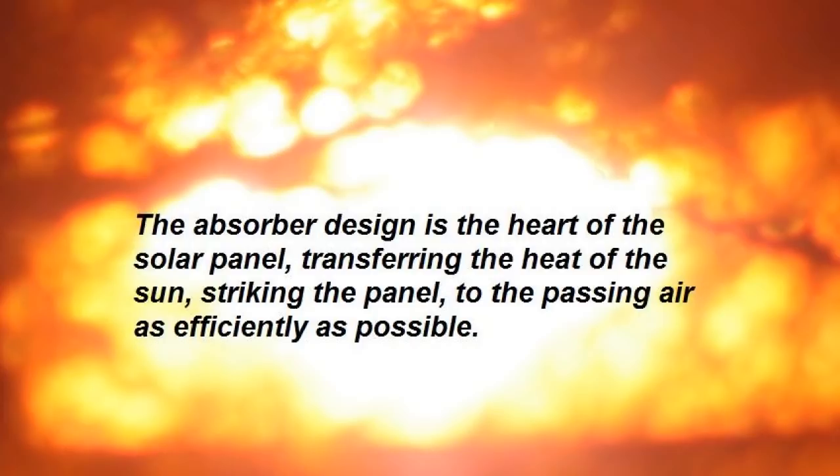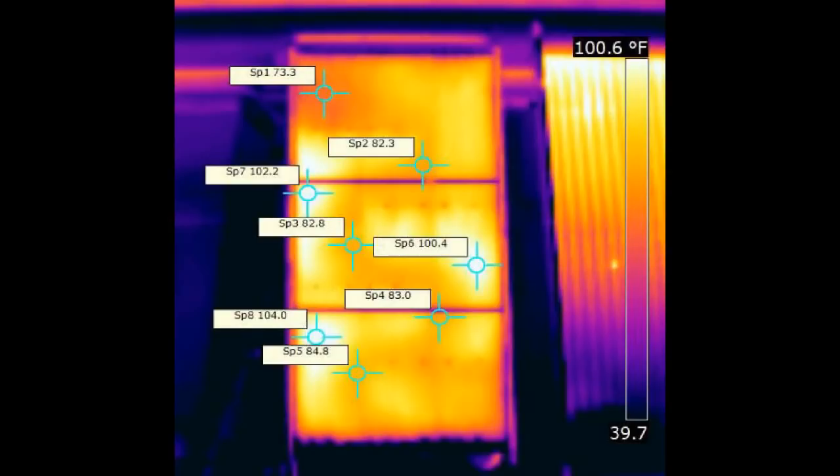And finally, absorber design. This is the heart of the solar panel, transferring the heat of the sun striking the panel to the passing air as efficiently as possible. Heat inside the panel is going to do one of two things: it will either be transferred to the internal airflow, or it will be lost, escaping out the clear glazing, sides, and back of the collector. The cooler the glazing and frame remain, the better. We want as much of the heat transferred to the airflow as possible.